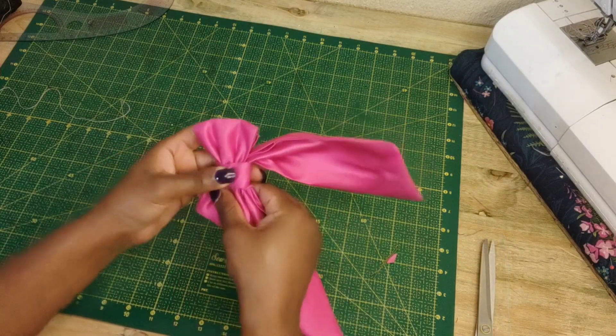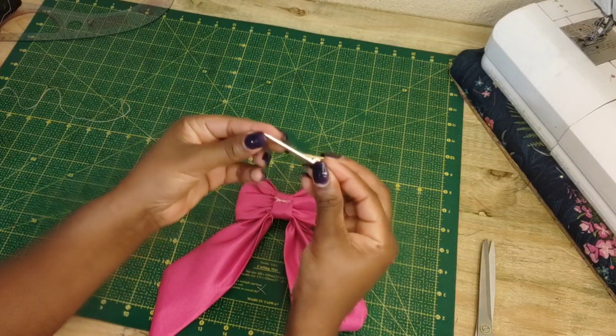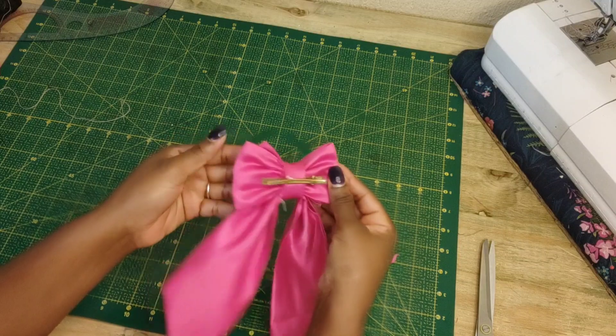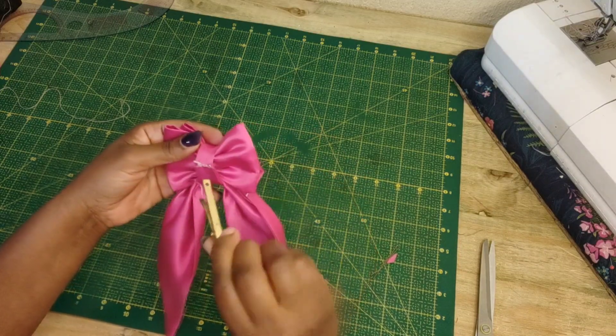The final thing is to insert your head pin right in between the layers. At this point you would want to glue it down so that it doesn't come out as you wear this bow clip.